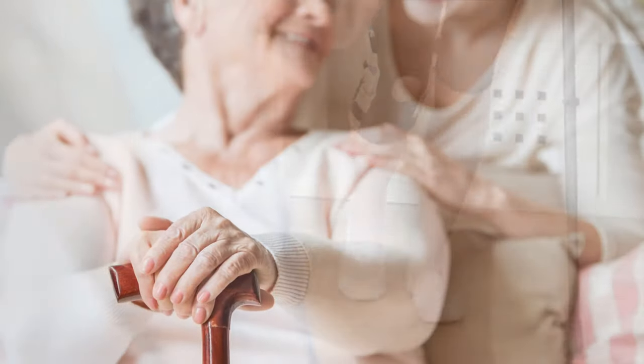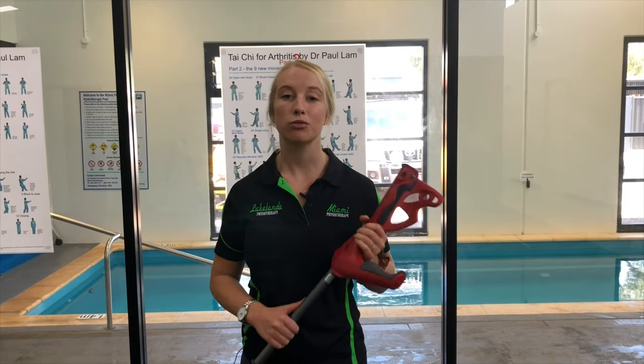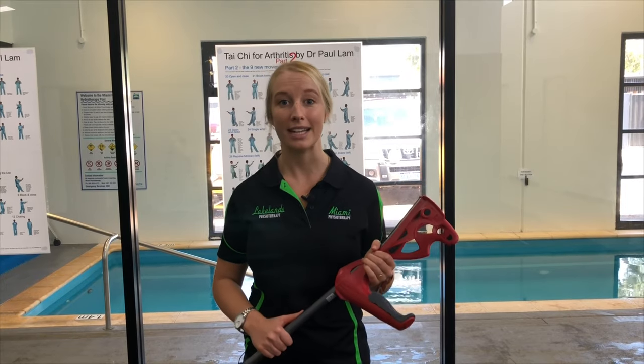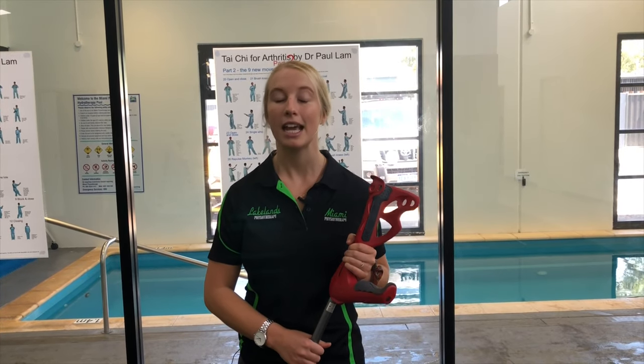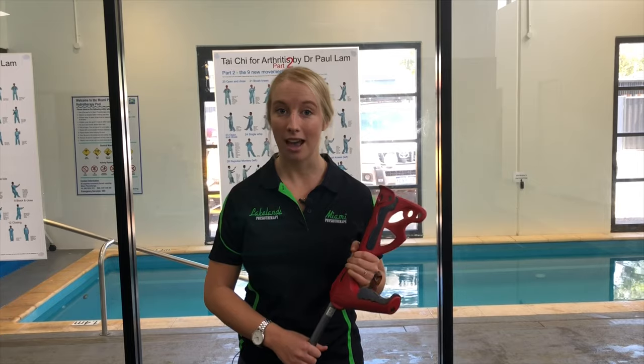Whether you're walking with a crutch or a stick for an injury or just for balance, there's a right and a wrong way to make sure that you're walking with a good pattern and that you're not creating any further damage or injuries. The most important thing when you're walking with a crutch or a stick is that it goes on the opposite side to your injured or your weaker leg.